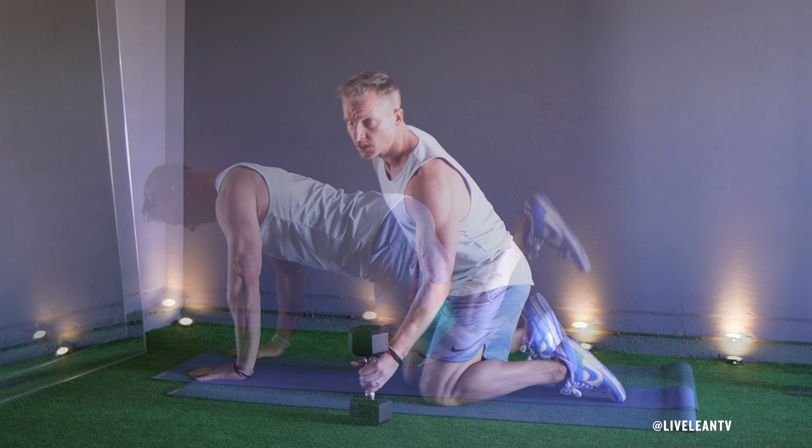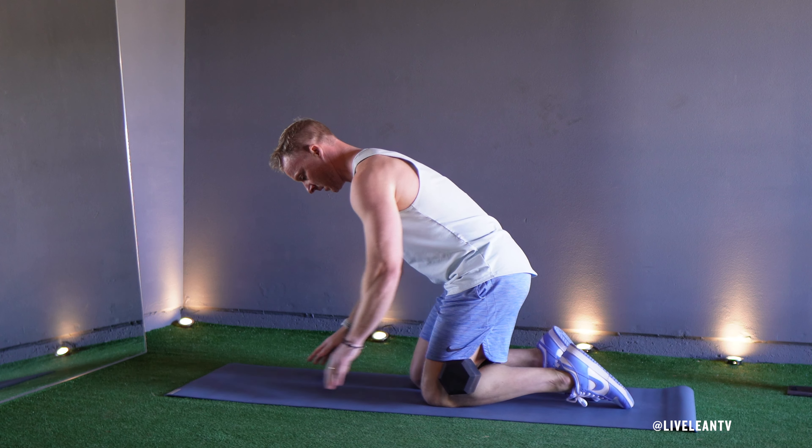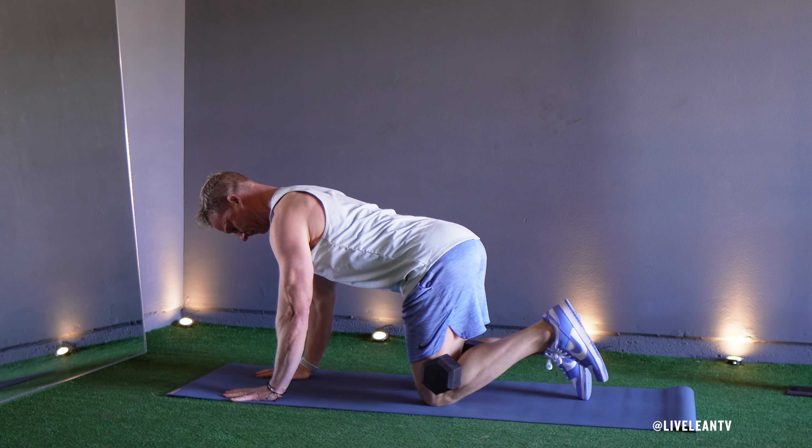To get started, start on your hands, then place one dumbbell behind your knee, then hold it in place by squeezing your knee pit. Get into a tabletop position, ensuring your wrists are directly under your shoulders and your knees are under your hips.